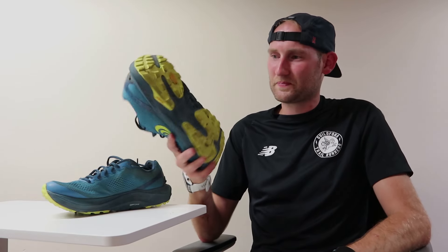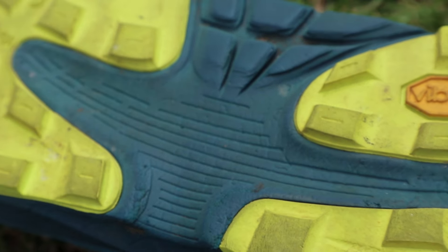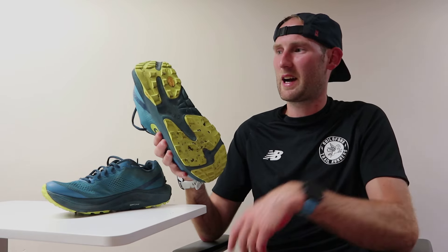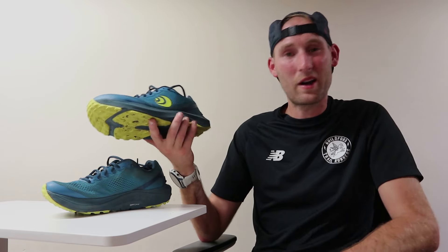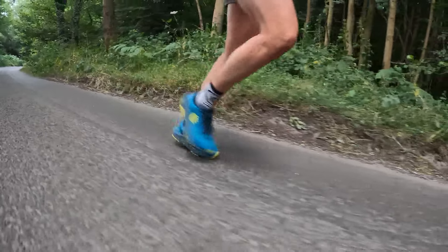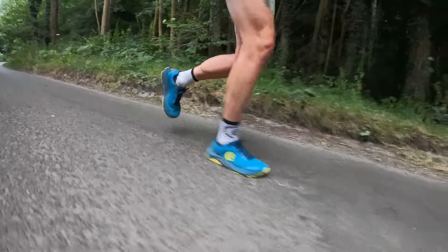Moving down to the outsole, this thing has been awesome on wet rock, gravel paths, grassy fields, all sorts of terrain. It's not really going to hold up in wet, boggy conditions, but it being summertime here in the UK, I haven't taken it through too much mud. In general it's been great on a wide variety of terrains, and it definitely runs well on the road as well. So if you're looking for a crossover shoe that can do a bit of road running if you've got to run from home to trail and want a bit of comfort, definitely one to look into.